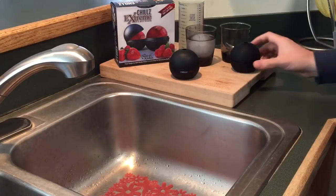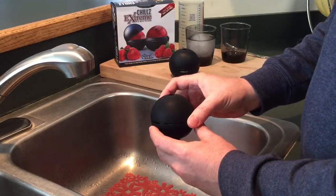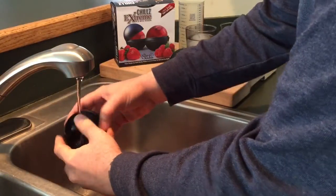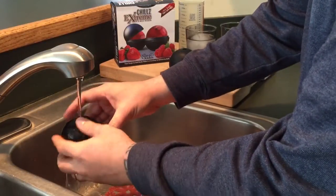Once your ice ball has had time to freeze, you are now ready to remove. Here's a quick tip: we like to run warm water over the entire maker to help release the ice ball from the maker. It's not a necessary step, but we just like to do it.